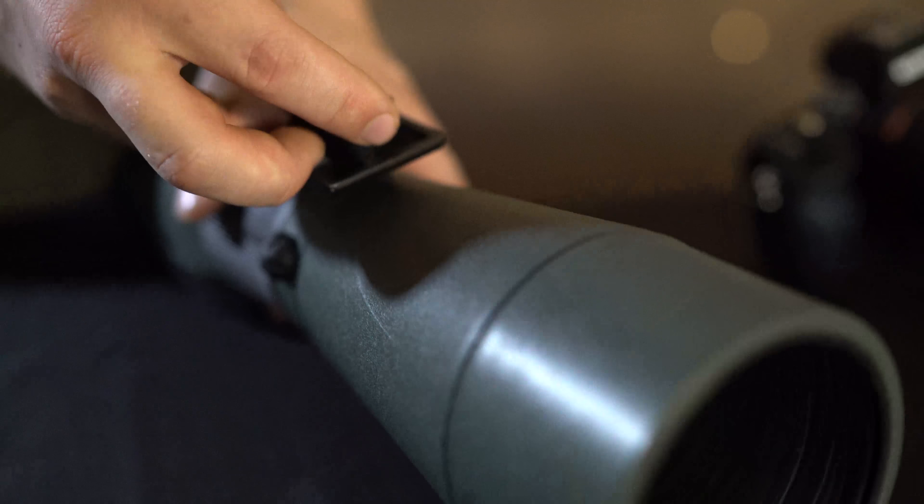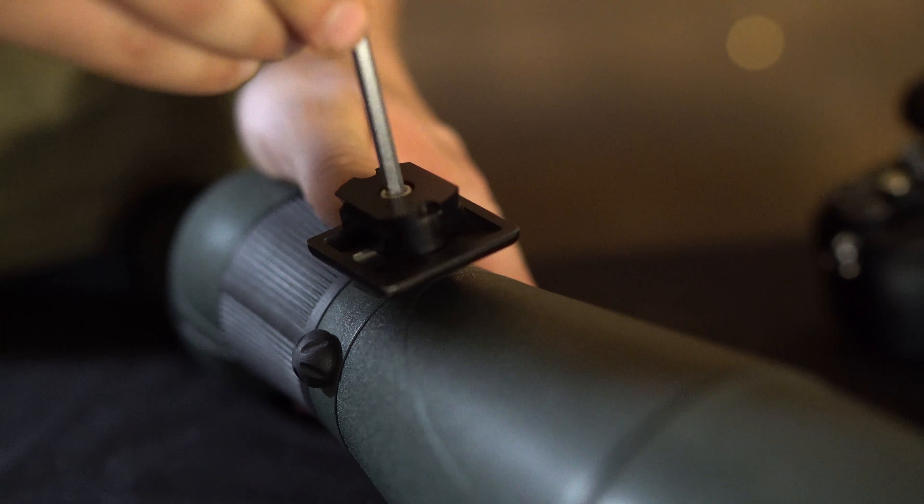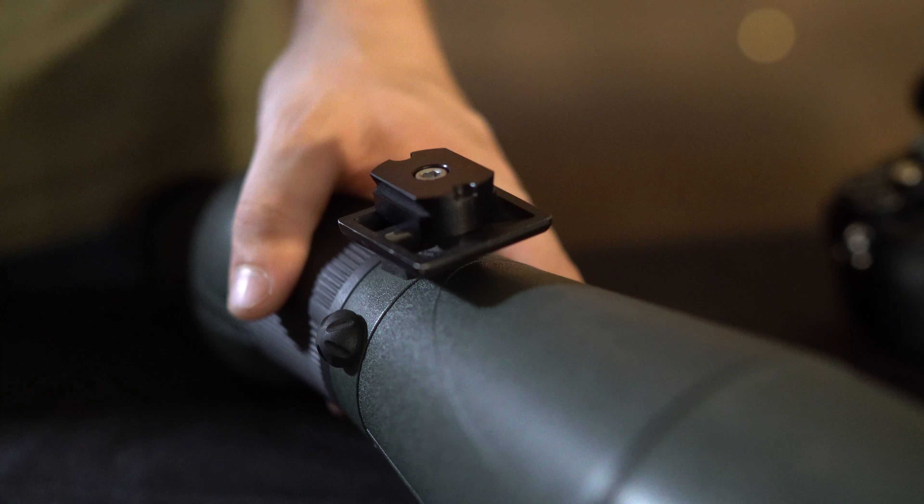To install the adapter plate, simply place on the foot of your spotting scope or other optic and hand tighten, and now you're ready to use it on any Outdoorsman's tripod head.